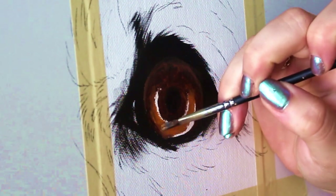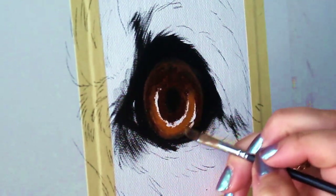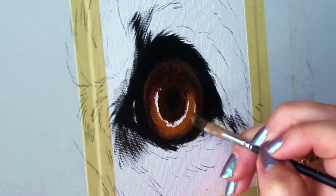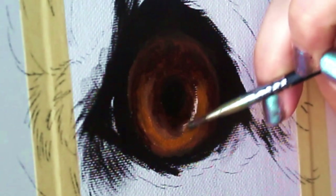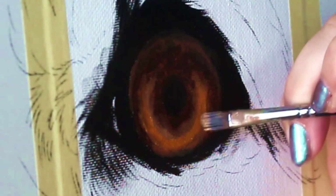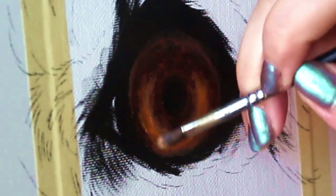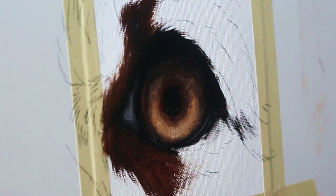Now I'm going in and blending the lighter part of the iris with the pupil to make sure things look nice and natural. Now it's time to get started on the fur.